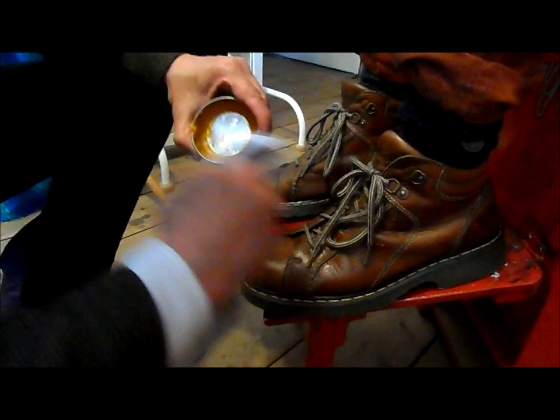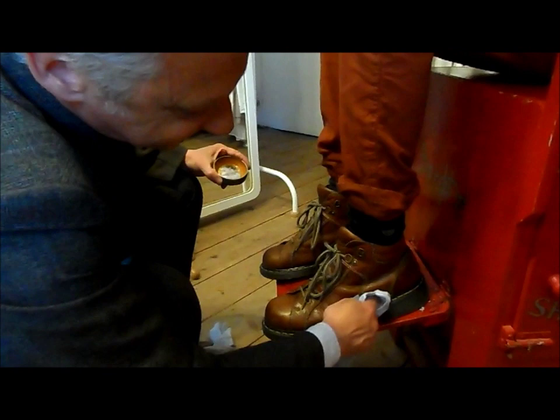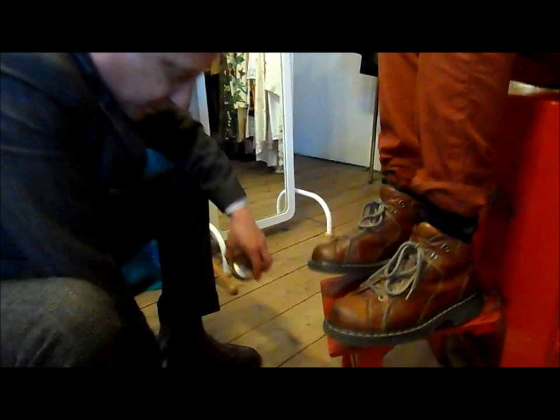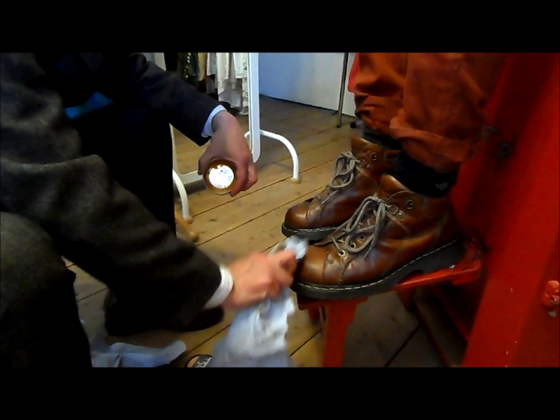They used to use animal fat in the olden days, didn't they? That's right — they used to make polish out of coal and oil. Yeah, much better now.